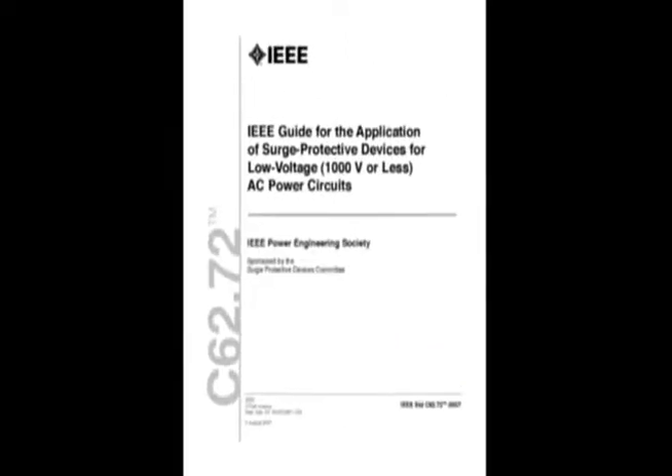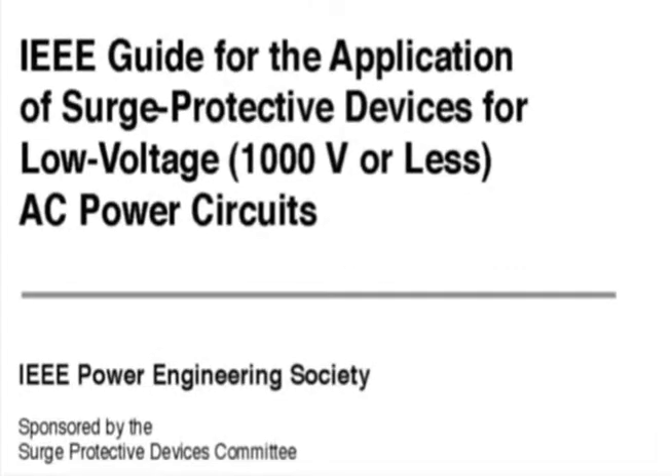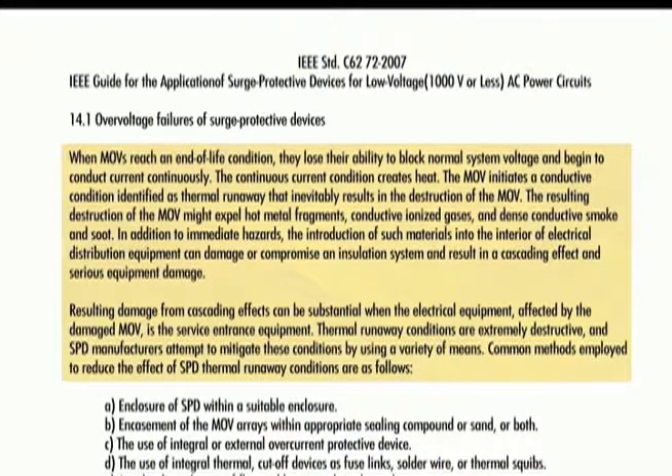even metal oxide varistors can fail. IEEE standard C6272, the guide for the application of surge protective devices for low voltage 1000 volts or less power circuits, warns about the over-voltage failures of surge protective devices. When MOVs reach an end-of-life condition they lose their ability to block normal system voltage and begin to conduct current continuously.